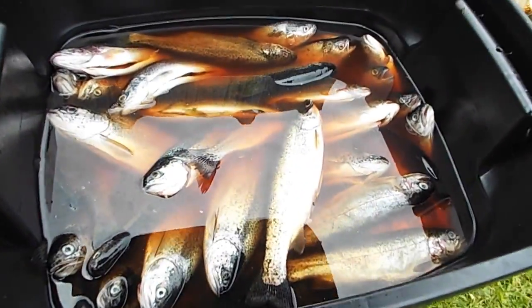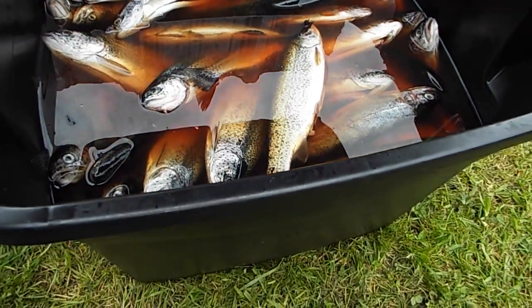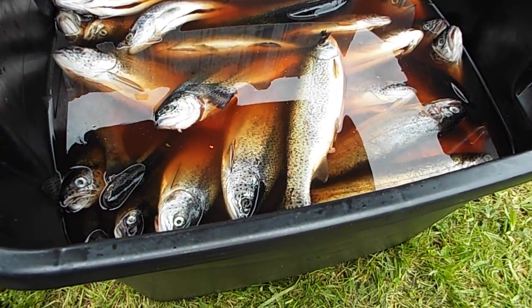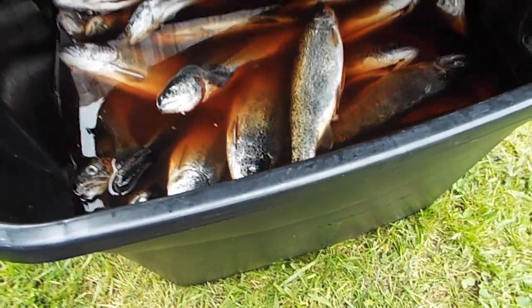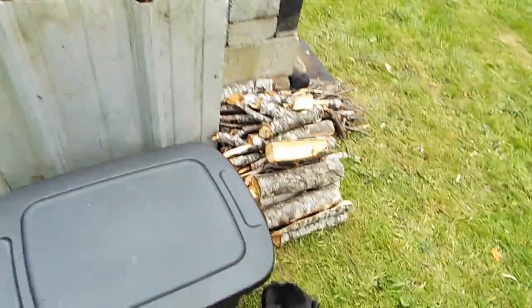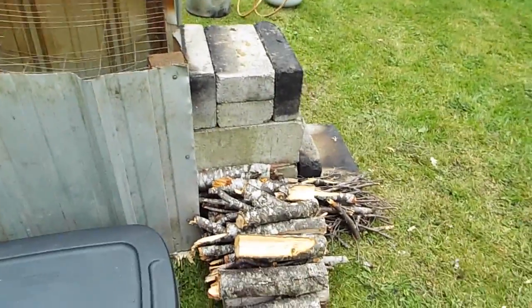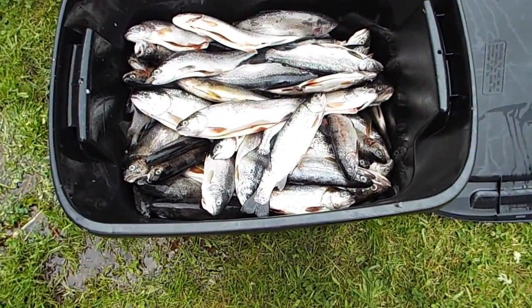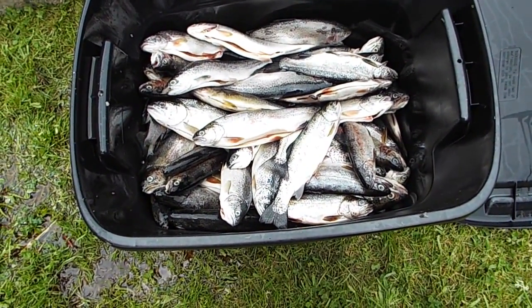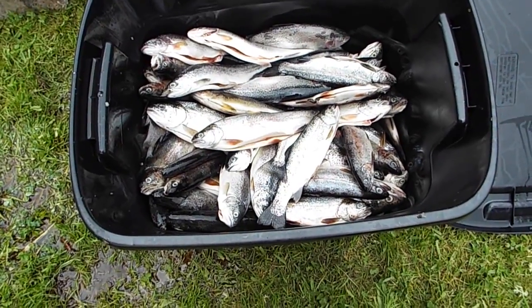We're ready to do a batch of some kokanee and some trout. That brine is mostly brown sugar and salt. I'll fire it up - it's a hundred and three fish I think.